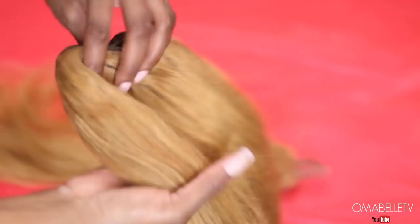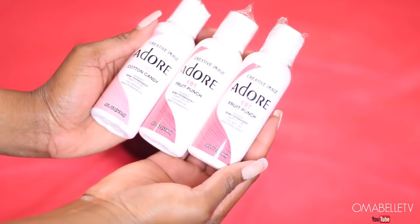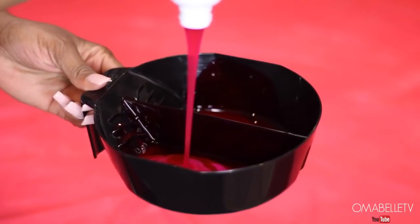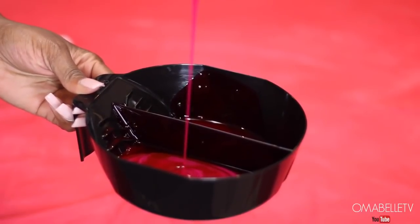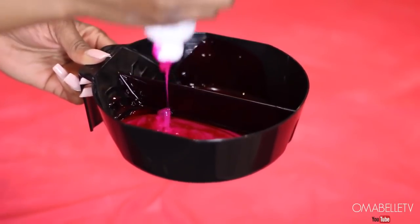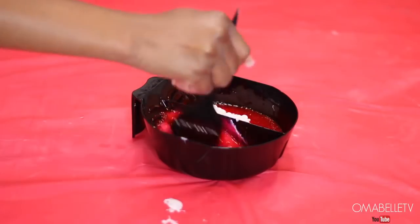We need the hair very light before depositing the color. For the color, I'm using three bottles of Adore — the shades Fruit Punch and Cotton Candy. I'll add the color to my bowl, and I also like lightening the color a little with conditioner. Be careful though — if you add too much conditioner it will kill the vibrancy of the color. I mix the colors and conditioner together and then begin applying it to the hair.